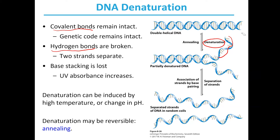Denaturation can occur — this breaking of hydrogen bonds can occur by high temperature or by a change in pH. Temperature in particular can be used to control this breaking and then putting back together of DNA in PCR.